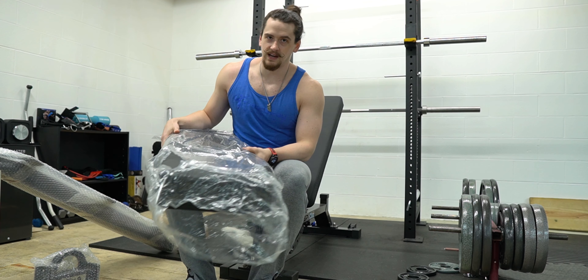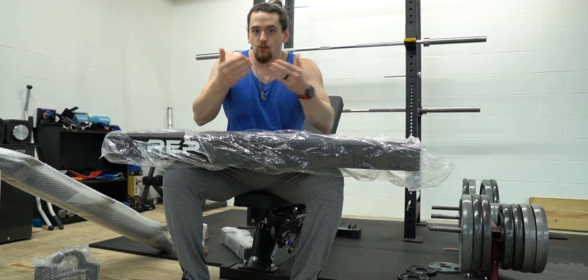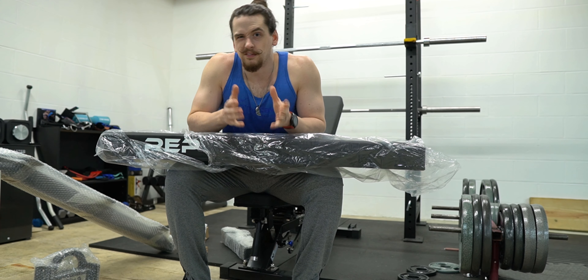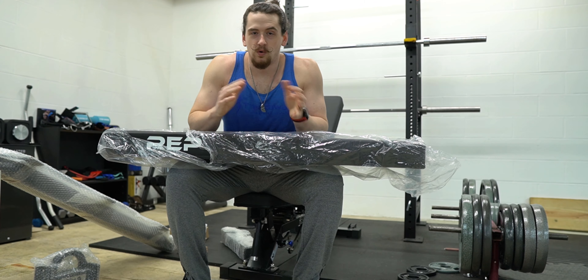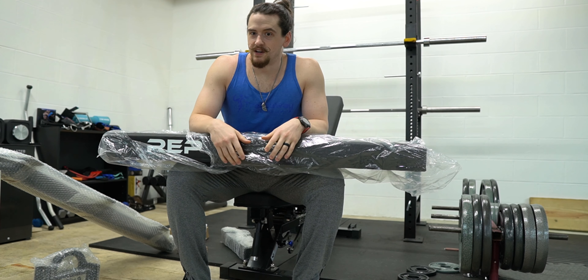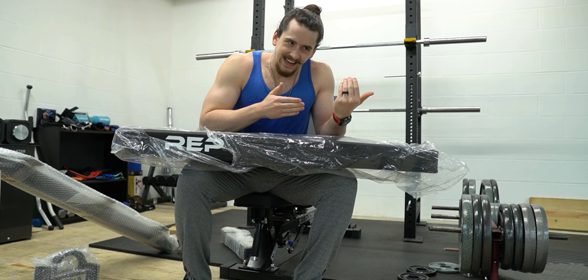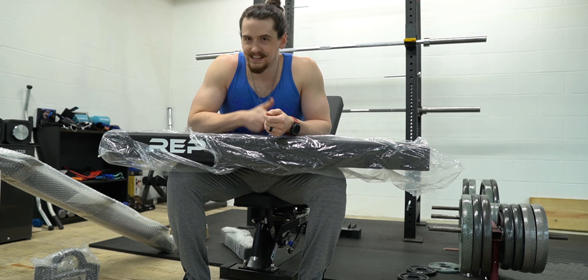You'll also notice that I'm sitting on the Rep AB 5100, so we already have one of the top-of-the-line adjustable benches on the market. So why would we then add this flat bench to the mix? We'll talk about flat benches versus adjustable benches — why you might want one over the other based on your use case, budget, and whether you'd want to add a second bench.